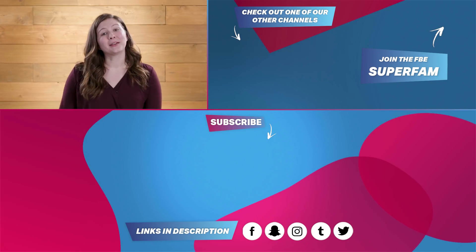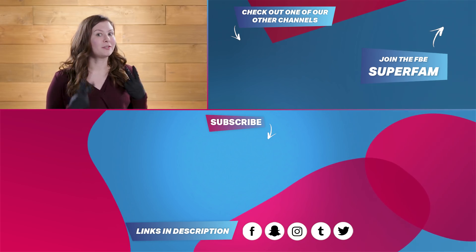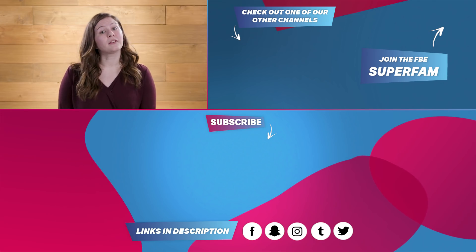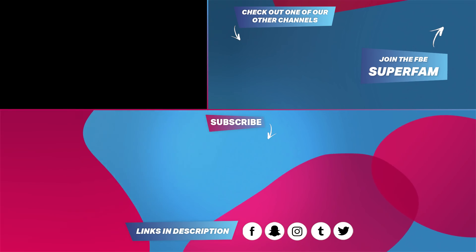Hey guys, Lindsay here from FBE. If you liked this video, make sure you subscribe to FBE2. It's more than just behind-the-scenes stuff — you can get to know our entire staff, and we go live every week. Bye!